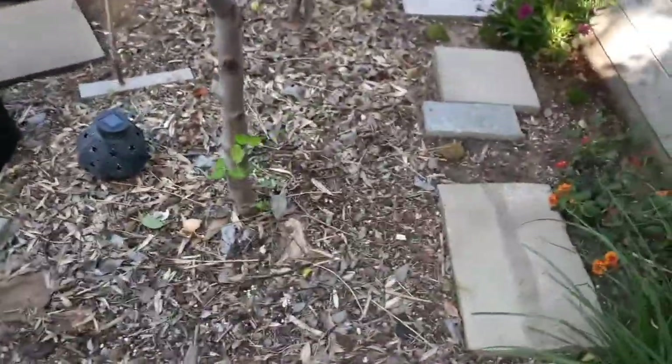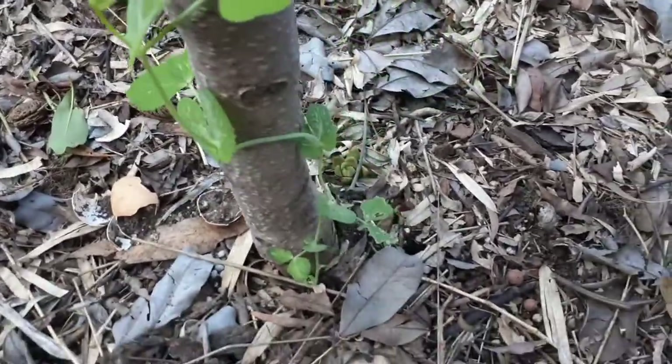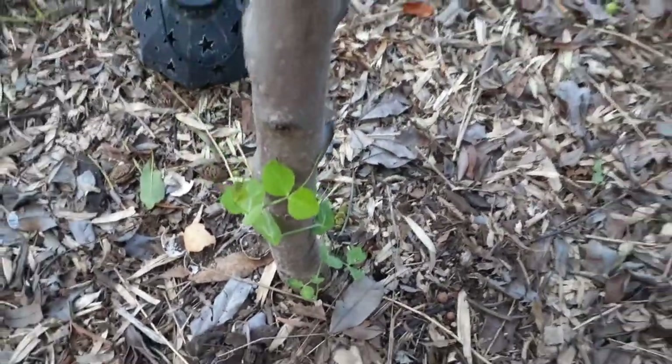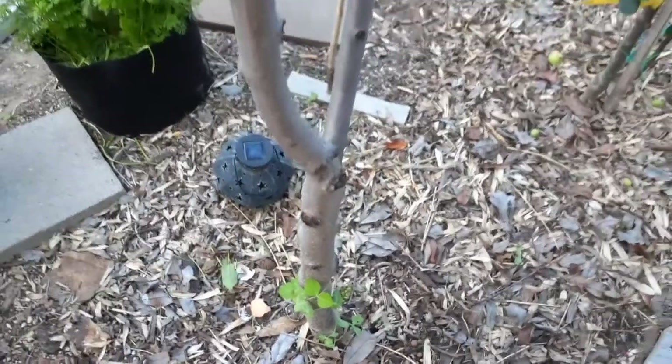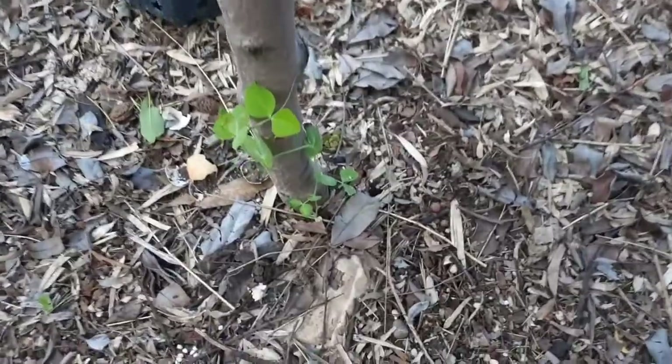I got one over here — check this out. I put one right against the tree. Look at how good it's doing. It's going to grow right up this tree. These snap peas can take a little shade, so if you have a tree trunk you can grow it right up the bottom.